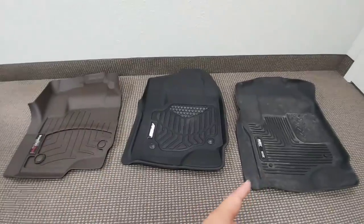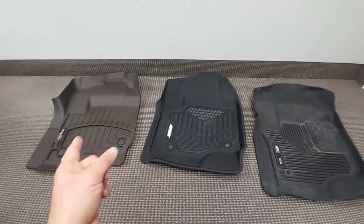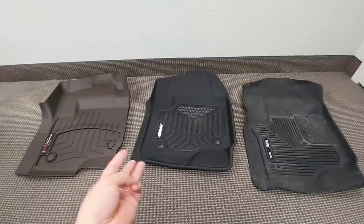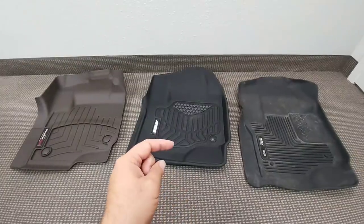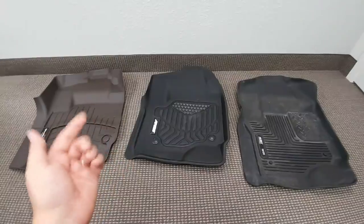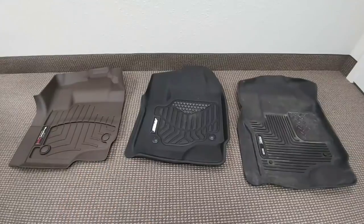I've had these out of my vehicle for about a week now — I've had the Ares installed and I'm going to run them a bit longer, then switch to the WeatherTech. I'm going to try them in a wet environment, a sandy environment, a muddy environment, and a rocky environment, then clean them up to see how difficult they are to clean. I'll put a link in the description if you've already made up your mind, but if not, please subscribe and give me a thumbs up so we can follow along and see which mat performs the best.